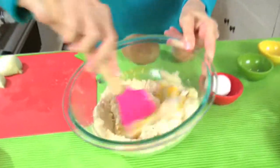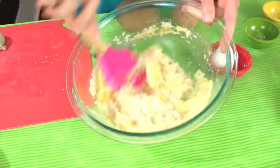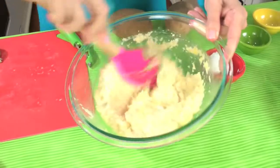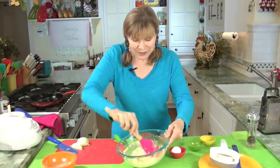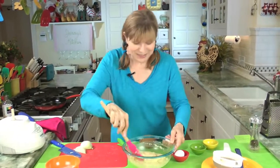You mix this up and you'll see that by losing all of that water from the potato, we get a nice thick potato pancake batter. And it's ready to go — that's all it takes. Now I'm going to preheat my pan and we're going to start cooking up these pancakes.